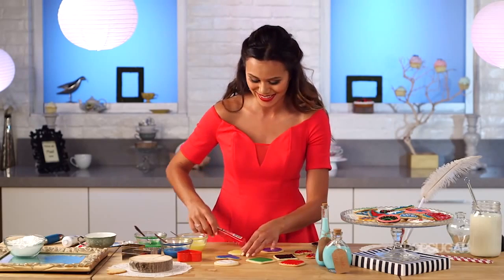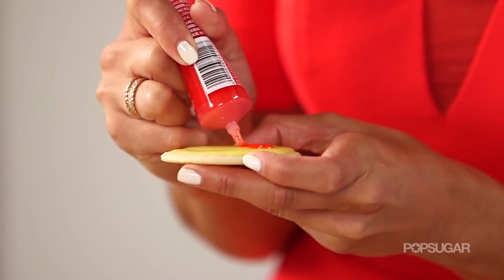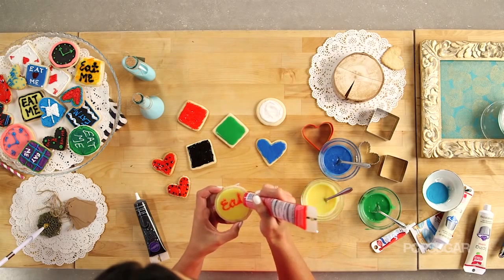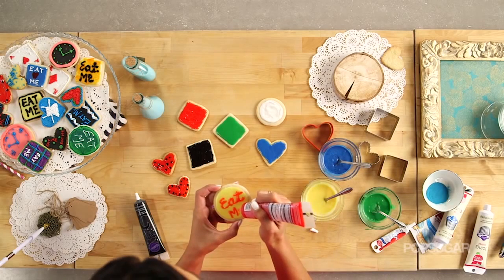Now I'm going to write 'eat me' on these. There we go — eat me! I'd eat you.